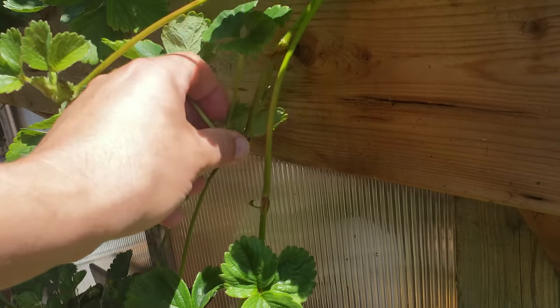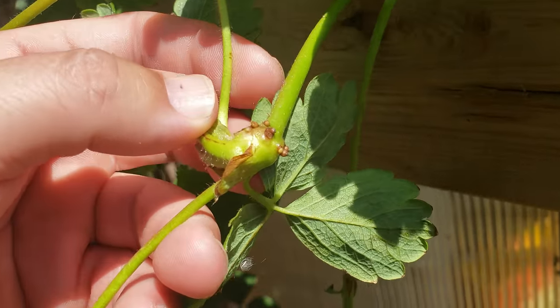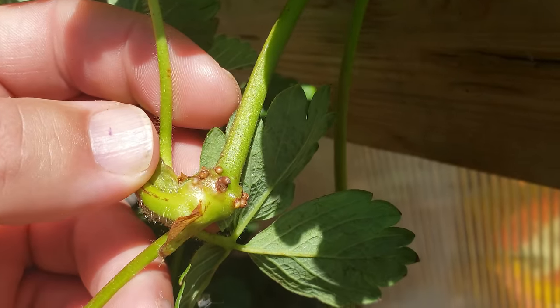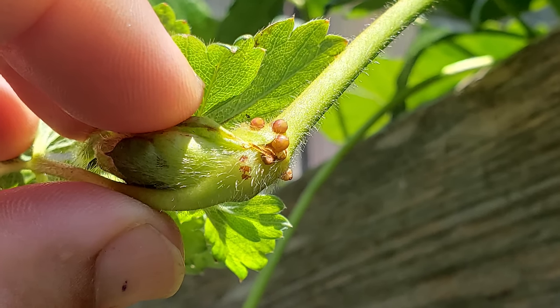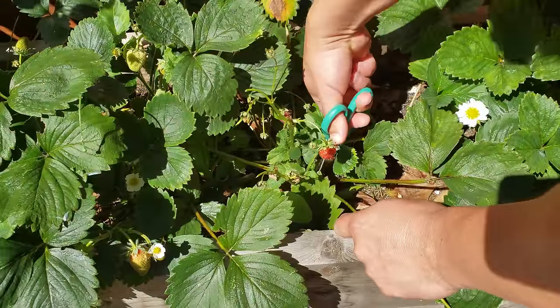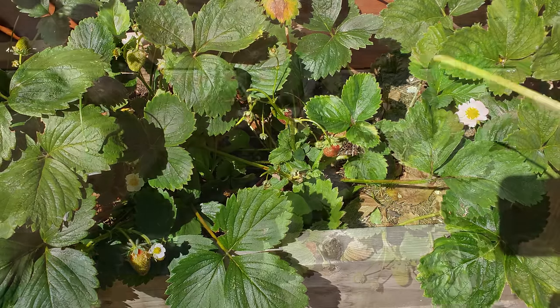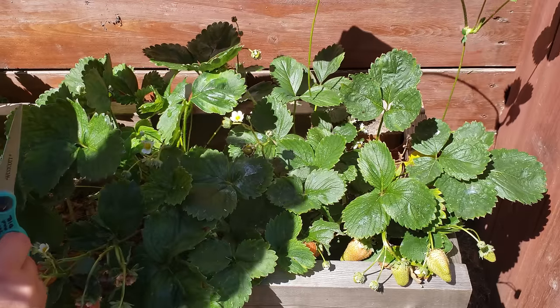That clue is the formation of root nodules. As the plantlets grow and progress on the runner, they start to gradually form root nodules and actual roots right on the bottom. They're large and unmistakable. Once we see these, we know the strawberry runner can pretty much live on its own. So start cutting your runners off right at the base of the mother plant — they cut super easy and there's no real trick to doing it.